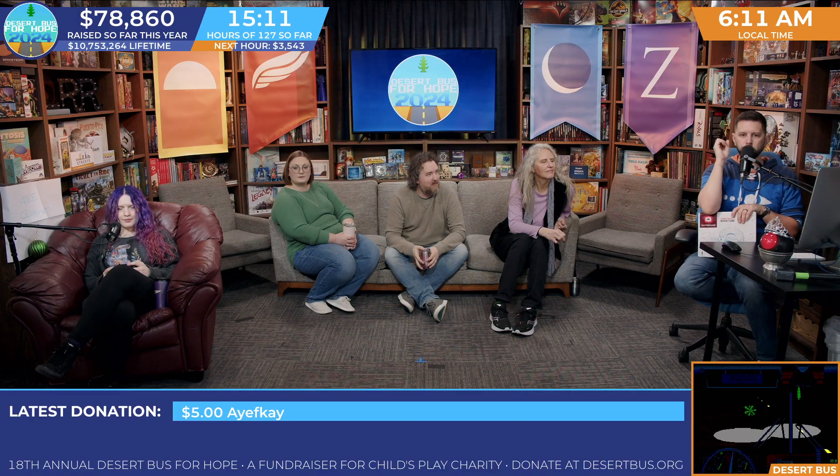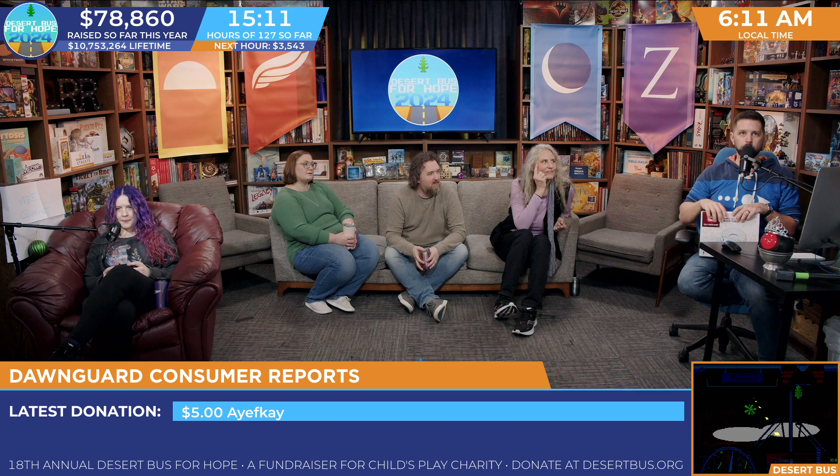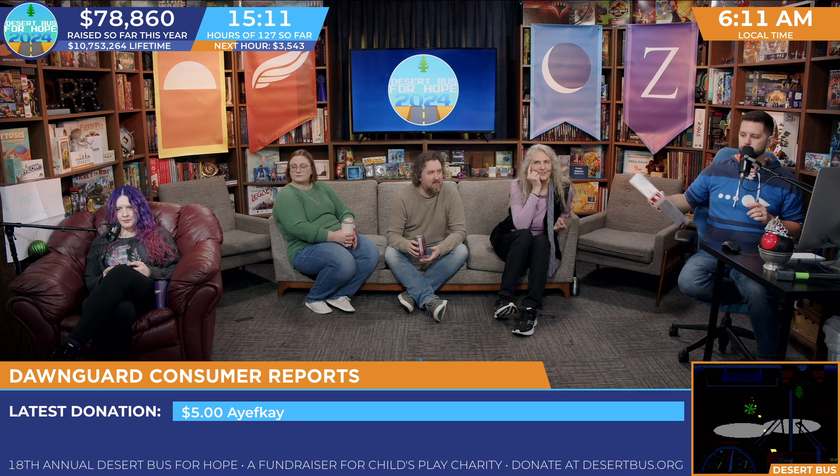But every day at the start of the shift, we're going to introduce a product of some sort, kind of random, and we're just going to see how it fares in the world of Dawnguard.